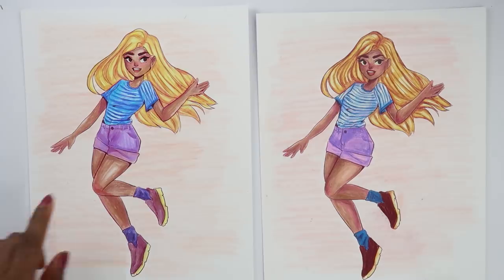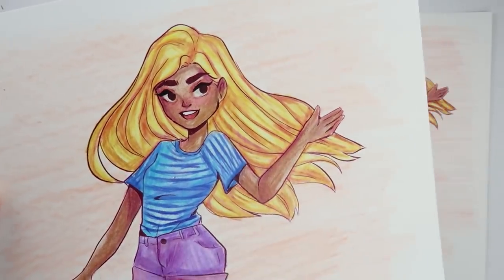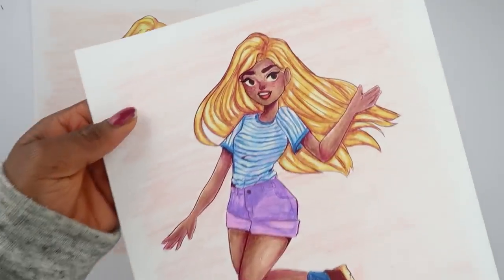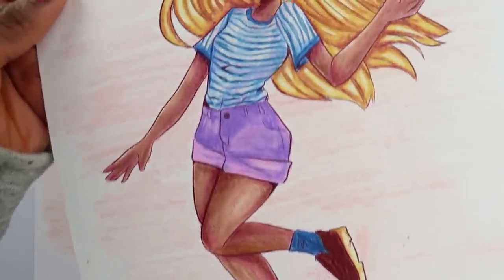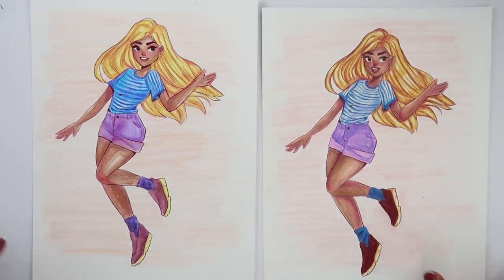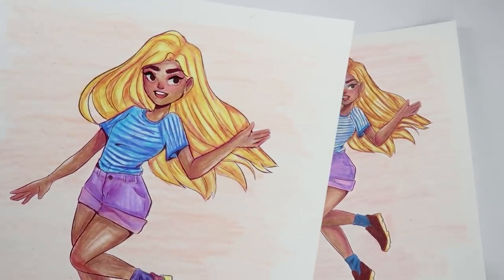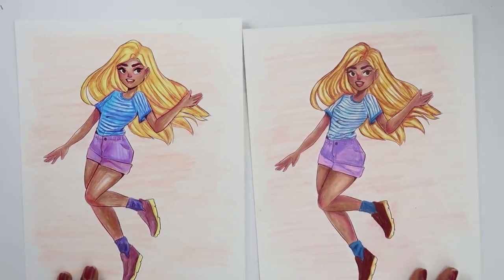So these are the final results. This one here is the Crayola pencils and this one here is the Prismacolor. Pencils are not my strongest medium, so that's why they look like they do. Let me know which one you think is better — I think they're both pretty good. Thank you guys so much for watching; I hope you liked this video and I'll see you all in the next one. Bye!